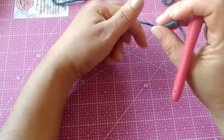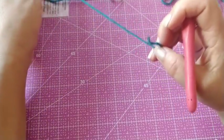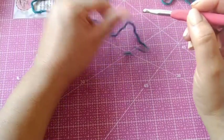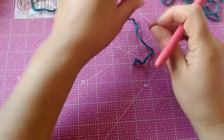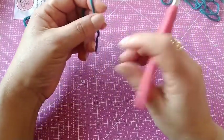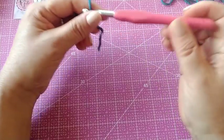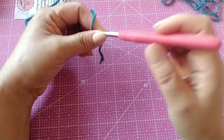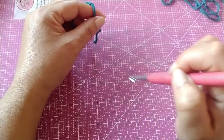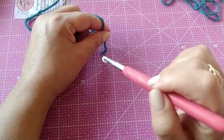Para iniciar esse trabalho, nós vamos primeiro aprender a fazer o ponto. Porque depois que nós fizermos o ponto, tudo se torna mais fácil. Essa blusa vai ter medidas. Você pode fazer com qualquer tipo de material, qualquer tipo de linha, desde lã ou linha, com agulha correspondente ao seu fio. E você usa as medidas que eu vou deixar na descrição do vídeo. Ali vai ter as medidas para todos os tamanhos.